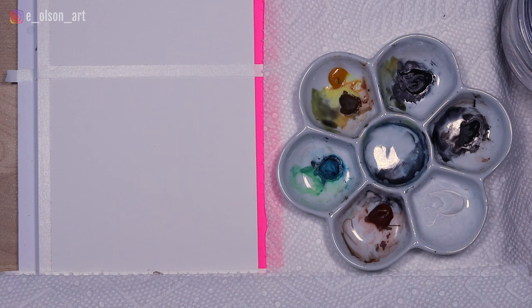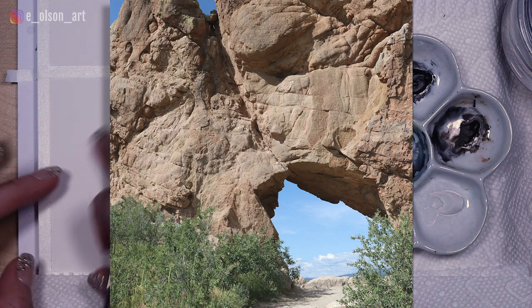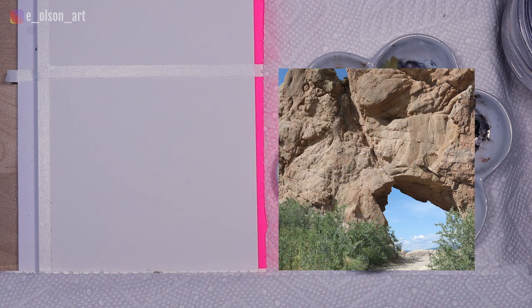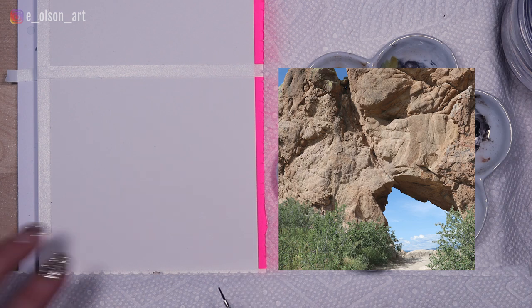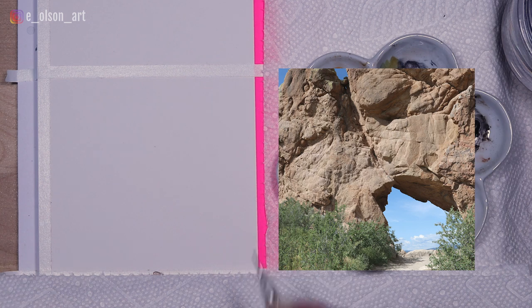For today's landscape study, I'm going to be doing a crop of a photo I took near Loveland in Colorado. I just love this shot because it's so interesting. It has this beautiful rocky archway and an opening into a blue sky with mountains beyond. It was such an interesting hike, but it also makes for a really interesting subject matter to paint. I decided on this cropping — I liked the little cave and the archway and the variety of colors. You've got these green bushes in the foreground and the stone is just so interesting too.